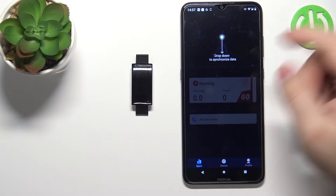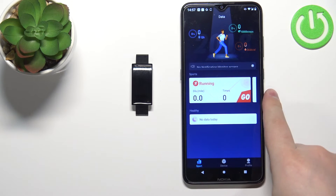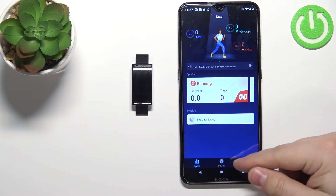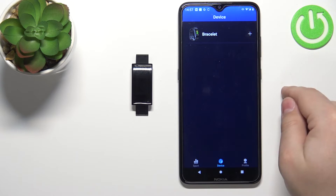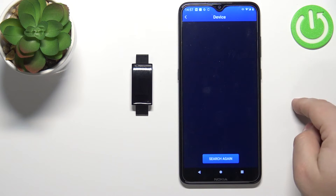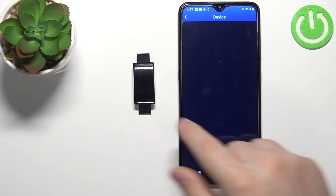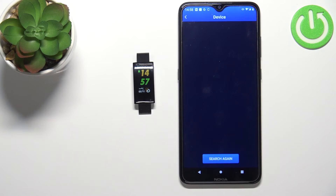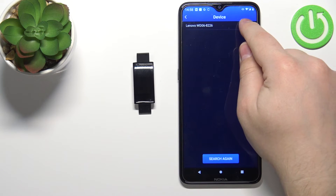Once you're done with the permissions you should see this screen. You can go through the tutorial on how to use the app and then you should see this page. Now tap on the device icon, then tap on the plus button. The app should be searching for your band — if it's not doing anything you can tap on search again. After a couple of seconds it should detect your smartband. Tap on it to select it.